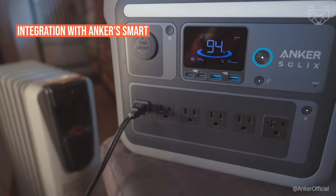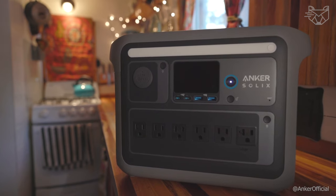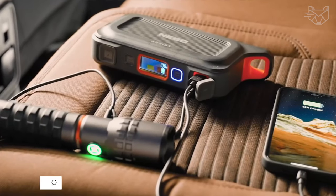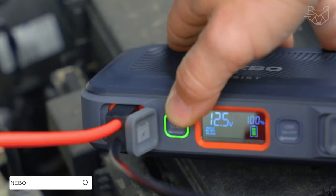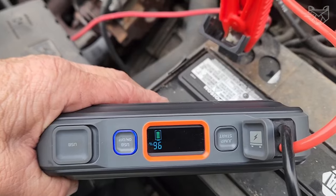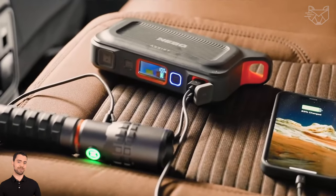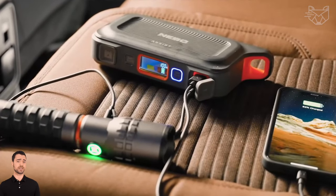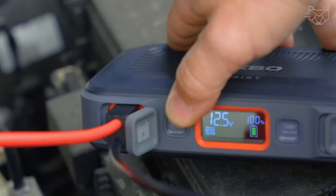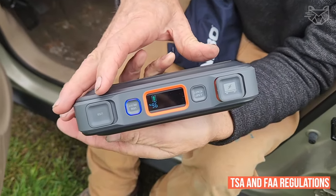Integration with Anker's smart app gives users the ability to customize charging speeds and get real-time usage statistics. The Nebo Rambler 100 is a powerful, portable, versatile, and reliable power station for life's adventures. It allows you to charge multiple devices at once — smartphone, tablet, laptop, camera, drone, headphones, or flashlight — and is always ready to go, complying with TSA and FAA regulations as an authorized carry-on item.